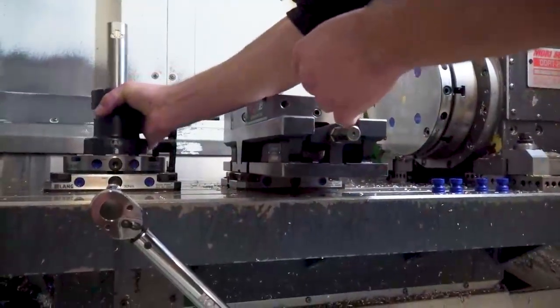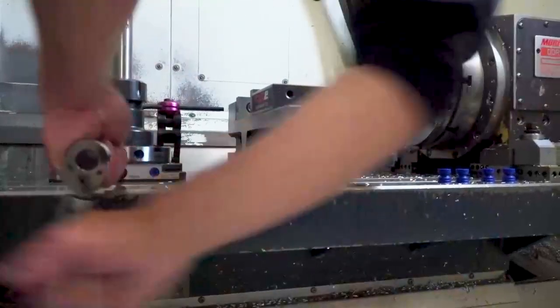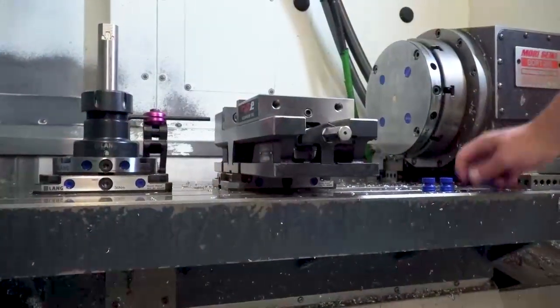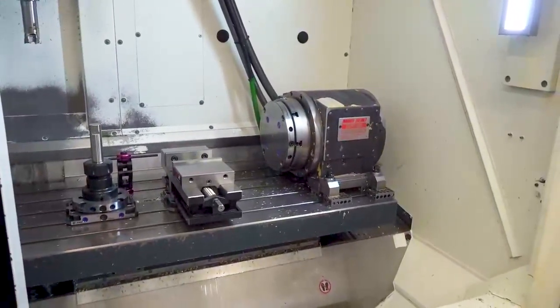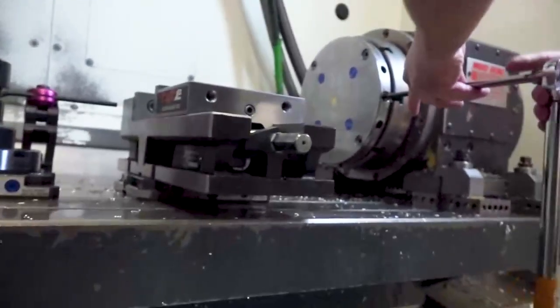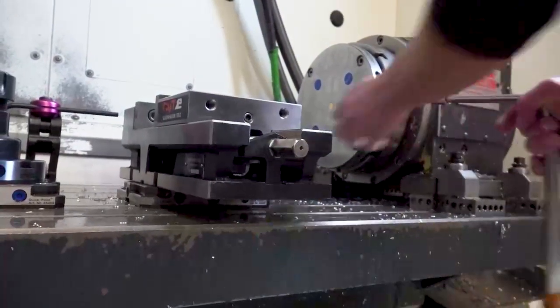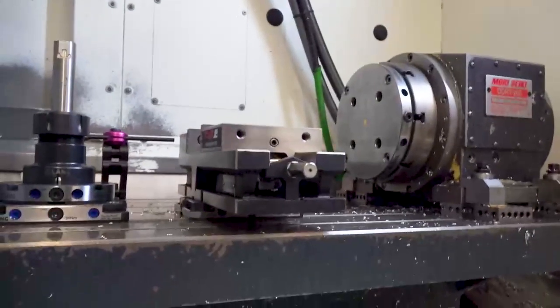These two chucks on the table — one is under the vice, you'll see that in a second — we have an 11-inch master that we set these on. We clamp them to the 11-inch master; they have studs in the bottom. We indicate the master, pick up each chuck for center, and set a Z coordinate for each chuck on the top and in the center. So we know where these chucks are at all times — if they get moved, that gets dated in the machine so everybody knows.